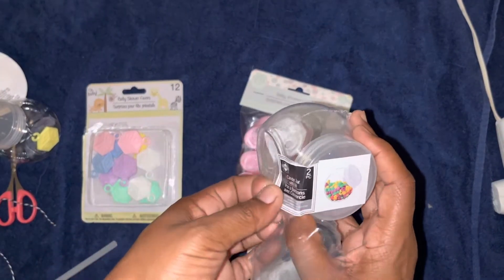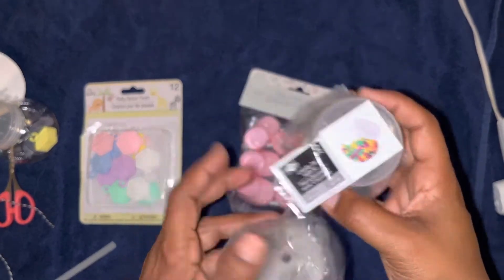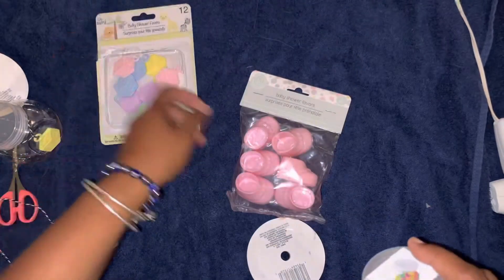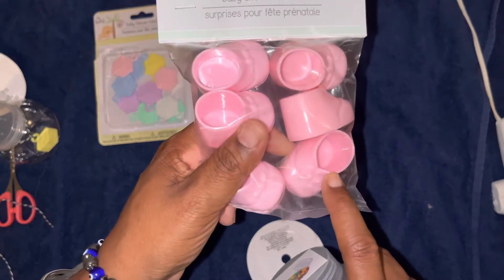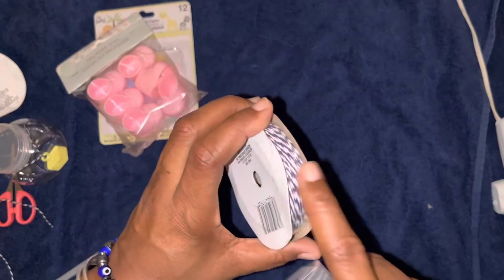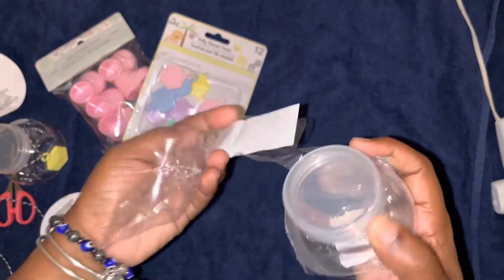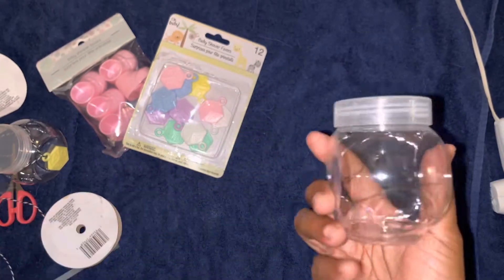Hello, thank you for coming by today. I got these candy jars from the Dollar Tree — you get two in a pack. I also got these baby shower favor little blocks with a hook on there for the string, and baby booties in pink because the lady I got an order for is having a girl. I also got some string to tie the block on to the jar. She just wants me to do the jars; she got pink candy on her own to fill them up with.